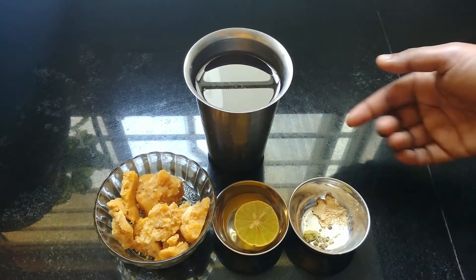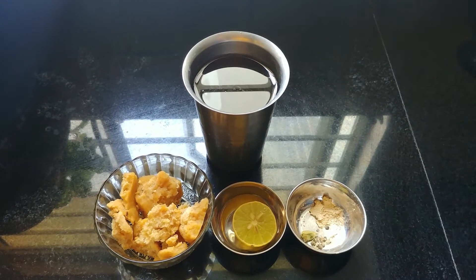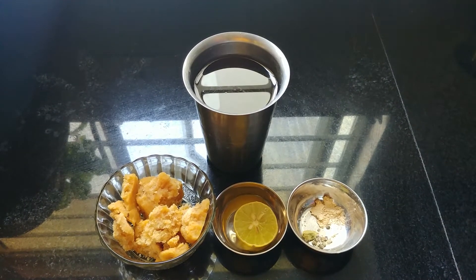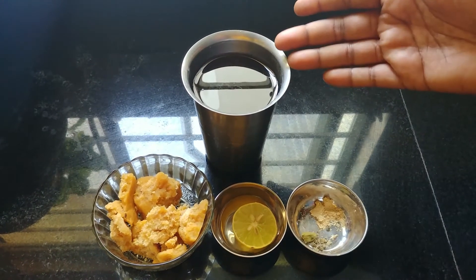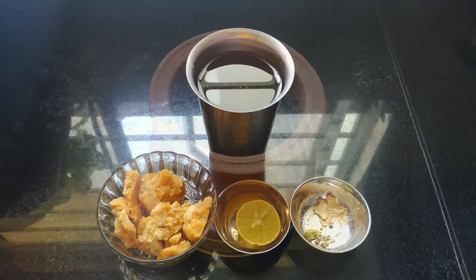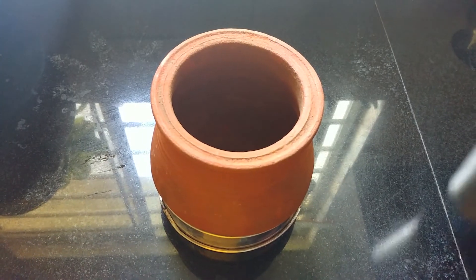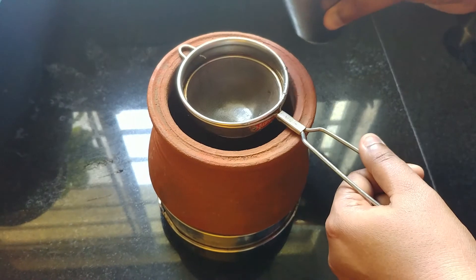We will use the water for a few days. We will use a lemon to make a little bit of a leaf. We will do this again. We will dilute this again. Now, we will use the water in a little bit.